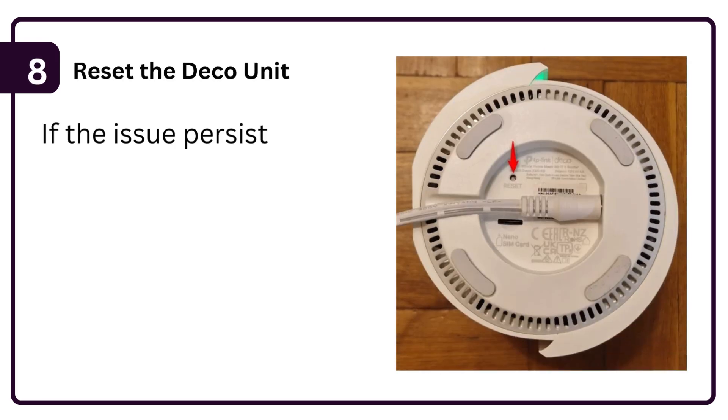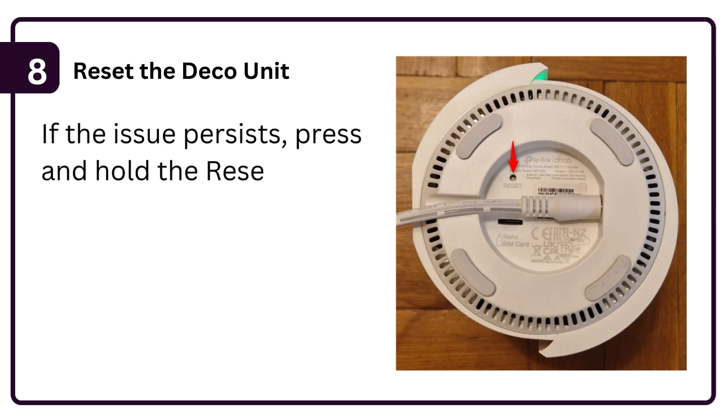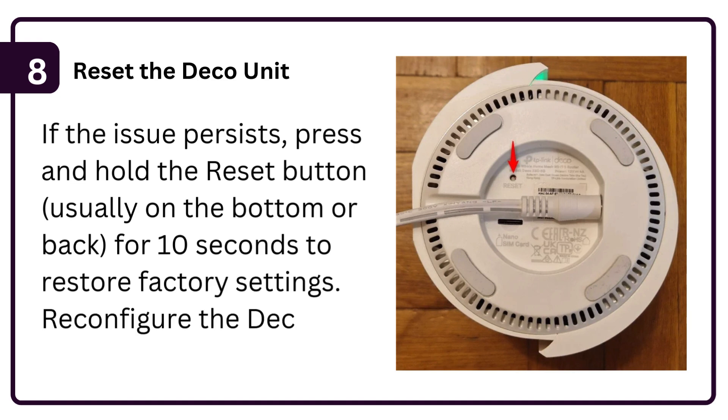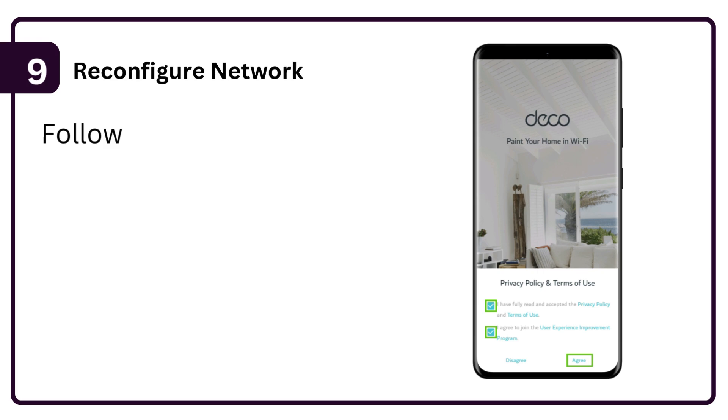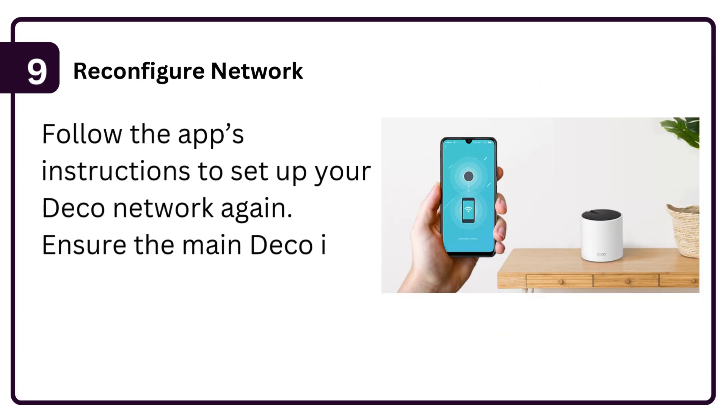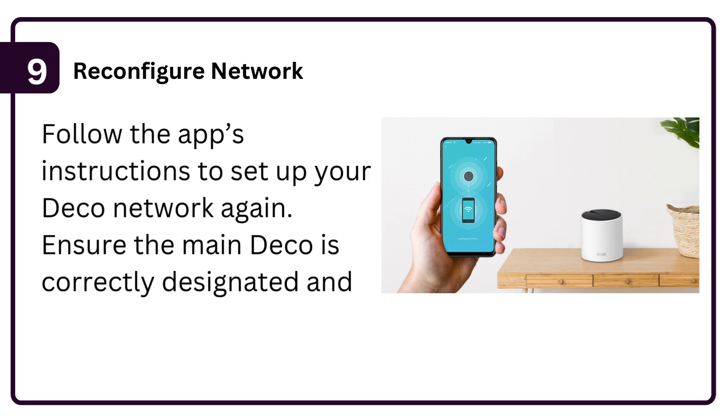Step 8: Reset the Deco unit. If the issue persists, press and hold the Reset button — usually on the bottom or back — for 10 seconds to restore factory settings. Step 9: Reconfigure the Deco via the app. Follow the app's instructions to set up your Deco network again, ensuring the main Deco is correctly designated and connected to the modem.